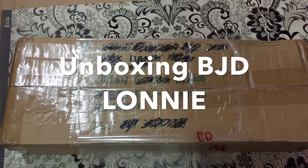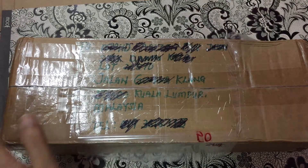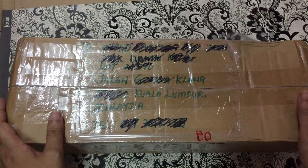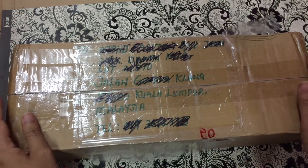Hello, hi, what's up guys, welcome back to my channel! Today I'm going to be doing an unboxing video. This is my second BJD and I got it from my friends.